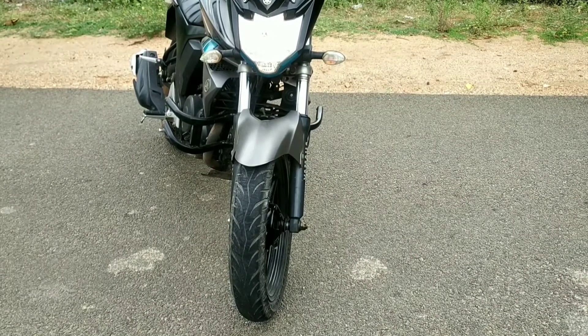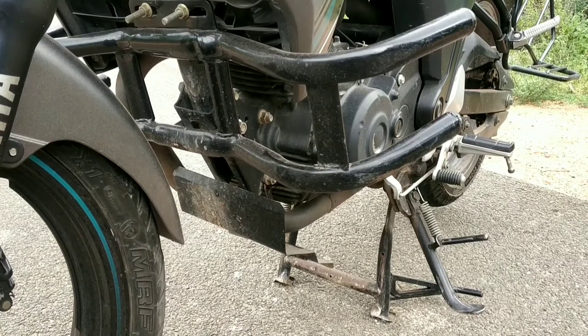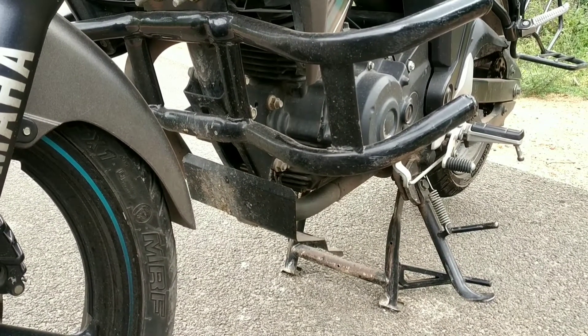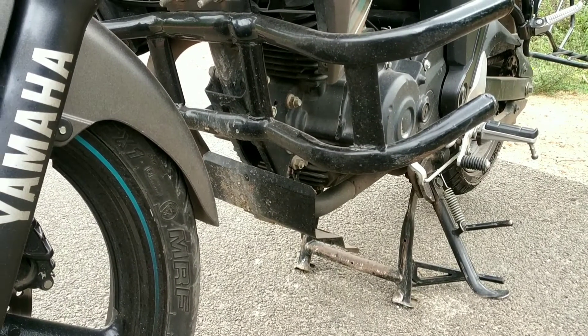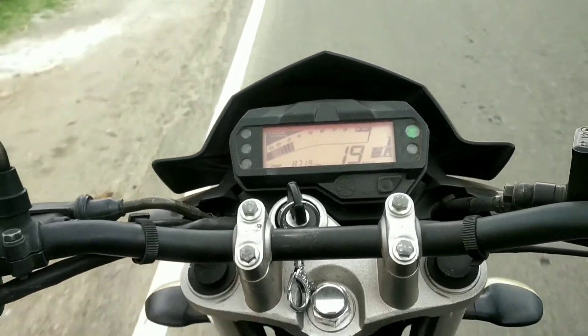The front fender air flow is good, giving confidence while riding. The engine guard quality is also present.